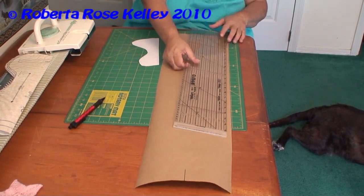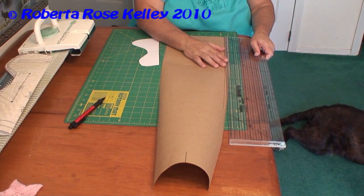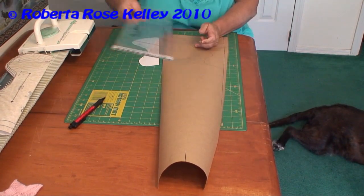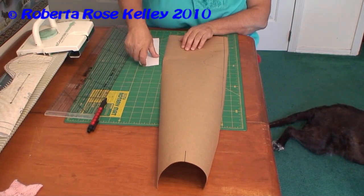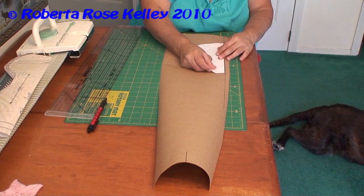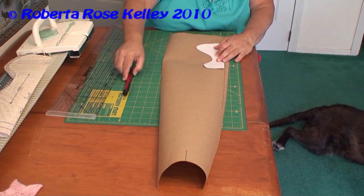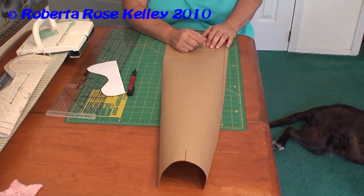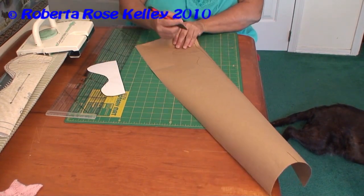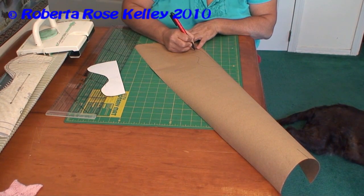Then I took my ruler again and went in a quarter inch from the side and drew that line. Then I took the pattern, put it in place, held it down, and traced around it. Now this is ready to go into the knit radar for me to knit up. So this was the newborn diaper cover.